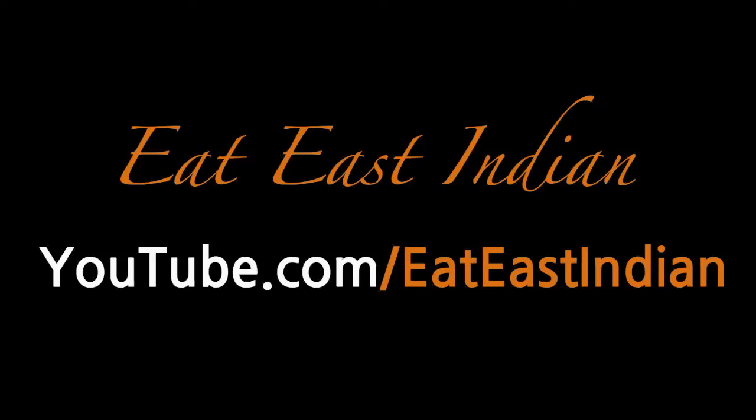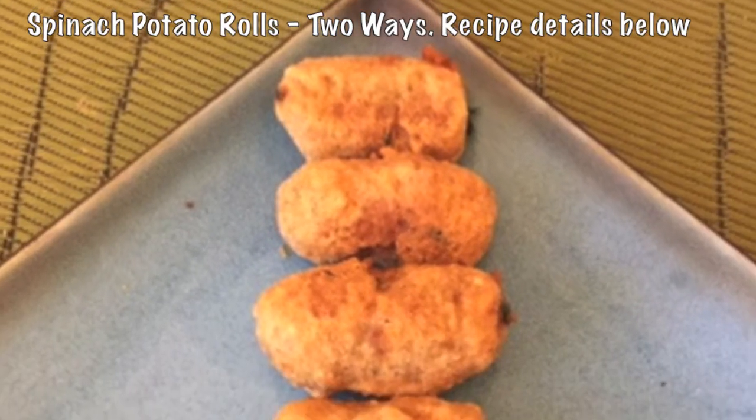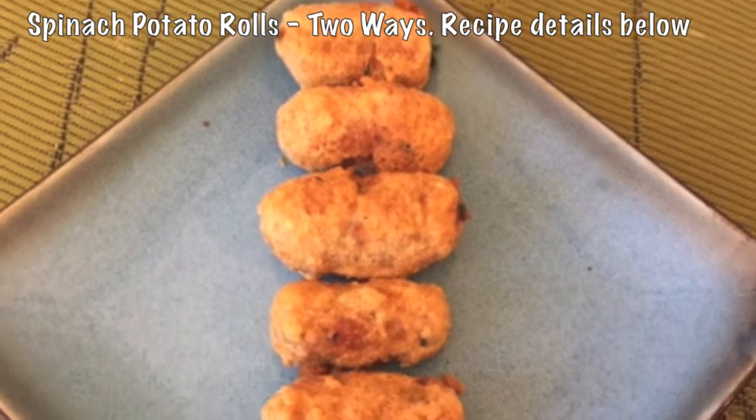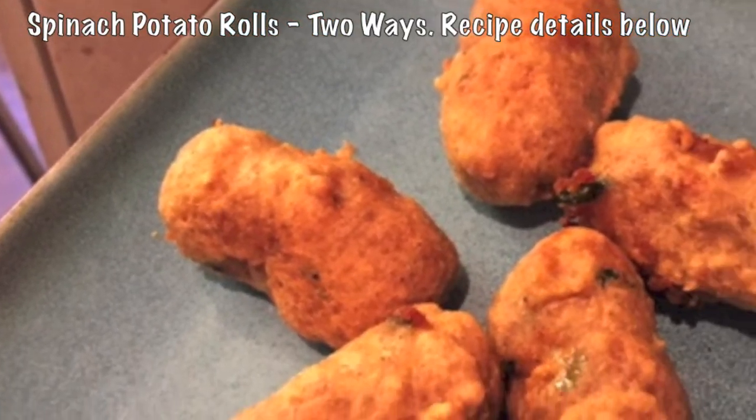Welcome to ET CNN channel guys. Today we are making super delicious and easy spinach potato rolls, which is a perfect little snack. It's great for get-togethers, for your parties, and you can make them in advance.